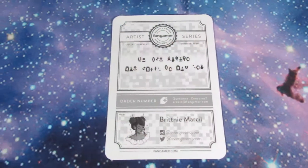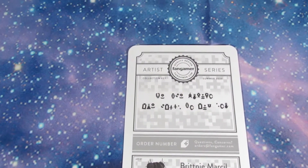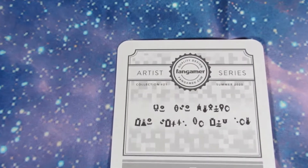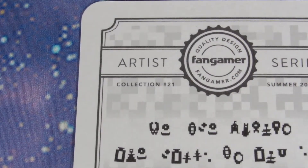That's an insert for some other merchandise. Over here — there it is — collector number 21.